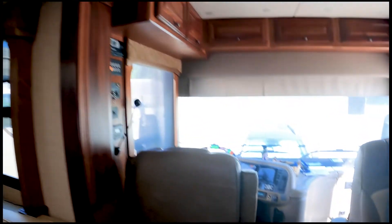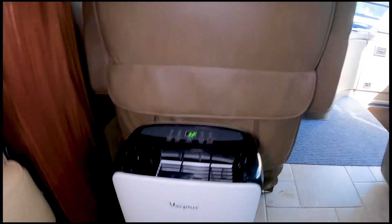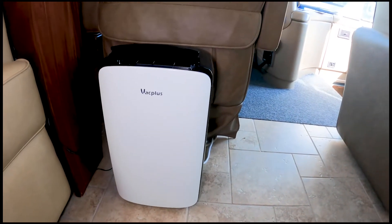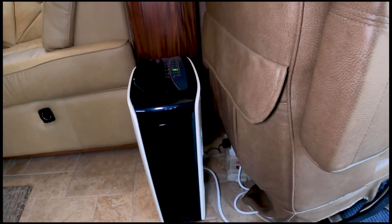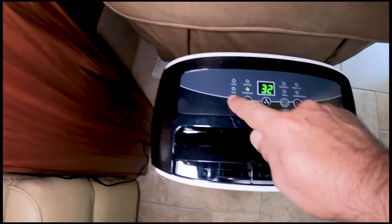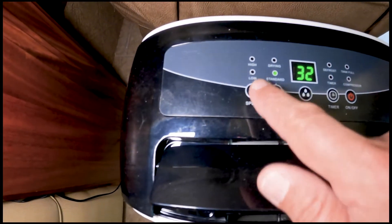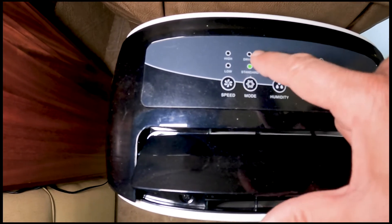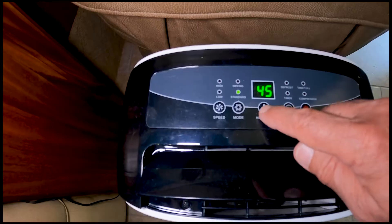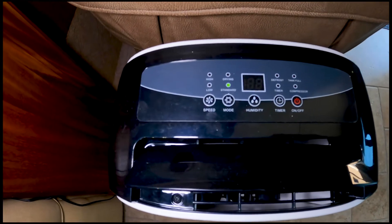The one we chose is made by Vac Plus, and what we liked about it first was the profile. It's about 19 inches tall, 12 inches wide, and goes maybe four to five inches deep, so I have it tucked in right behind our driver's seat with plenty of space. It has two different speeds — high or low — and two modes: standard or drying. Drying runs all the time, while standard will maintain a preset humidity level. Right now we have our humidity set at 50%.